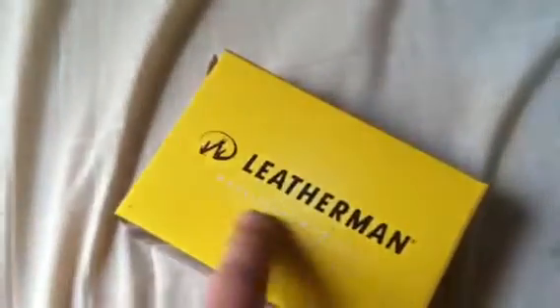This is the original box it comes in. Leatherman — leatherman.com — it's Oregon Proud, straight from Portland, Oregon. This is an actual Leatherman, not a knockoff or anything like that. It's got their address right here in case I have a problem and need to send it back, because these do have a lifetime warranty. This is the Fuse model, and right there it says it comes with a premium sheath. Let's open the box.